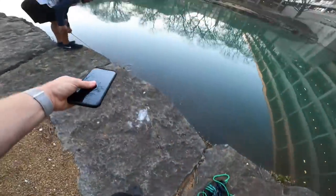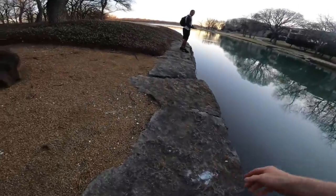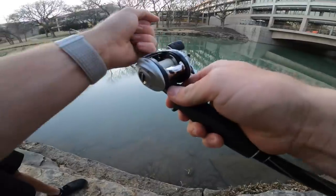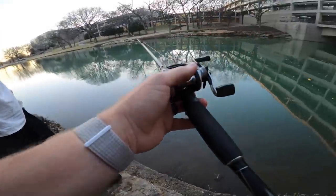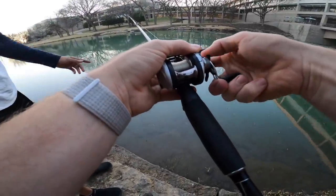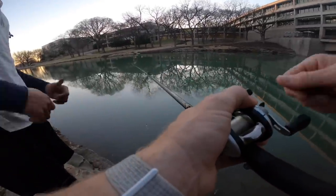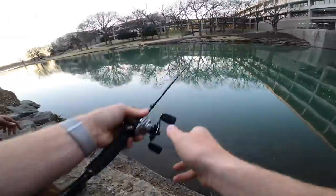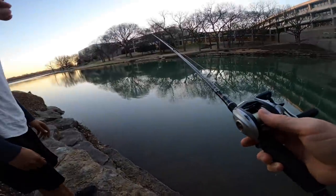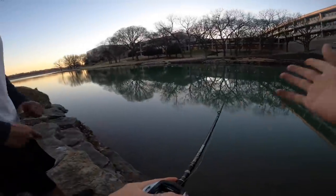It doesn't get any bigger than that until you've got four or five pounds on the bank — that's a big one. Let me check your drag. A big fish will take you, so we're gonna crank it up a little bit. That might be too tight, because with lighter line when you set the hook or get a big one, it won't have as much give — they could break you off. Back it off just a little bit. You want it to be mostly locked but not impossibly tight. I'd recommend if you really crank it down, use 15 pound line or heavier, because when you smack them it might break with lighter.